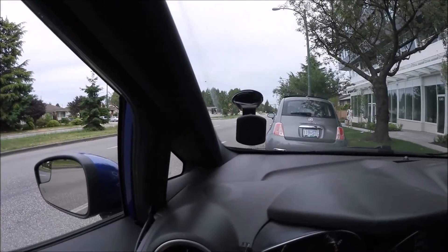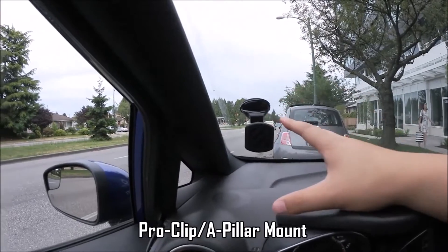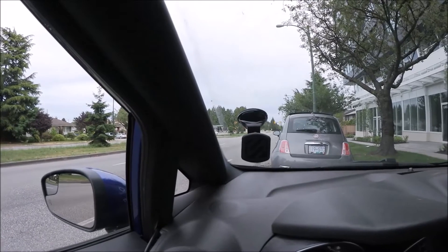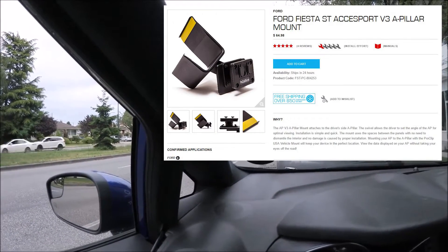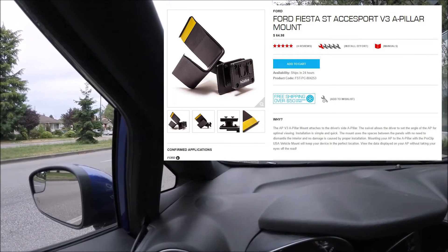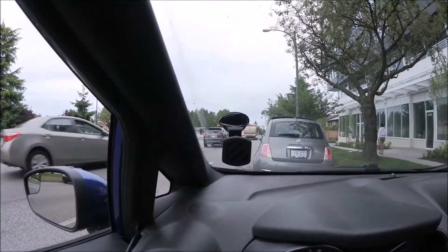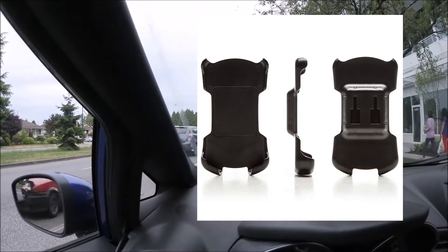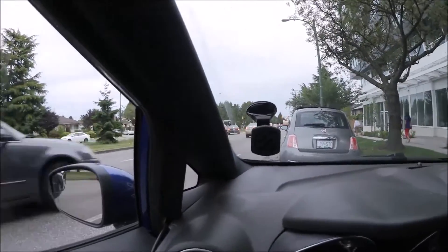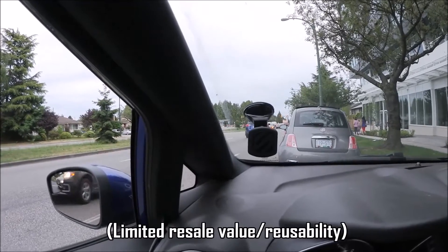Another mount that Cobb offers is an A-pillar mount that will actually clip around the A-pillar. It looks great and actually works pretty good — I have a friend that has one on his Focus ST. The problem is it's about $65 US, which if you include shipping for us Canadians is about a hundred dollars. It can only be used for the Accessport since the holes are pre-drilled for the Accessport holster, so you can't use it with a smartphone or any other accessory.